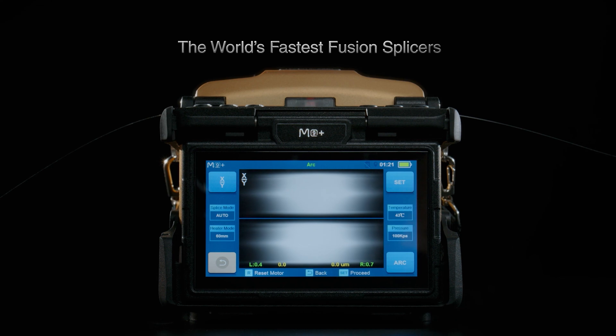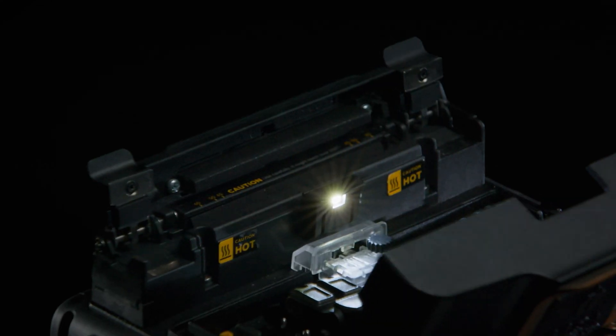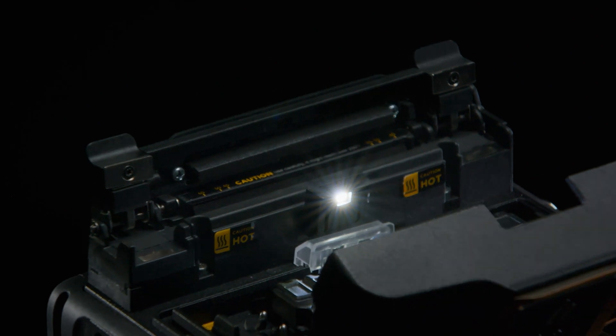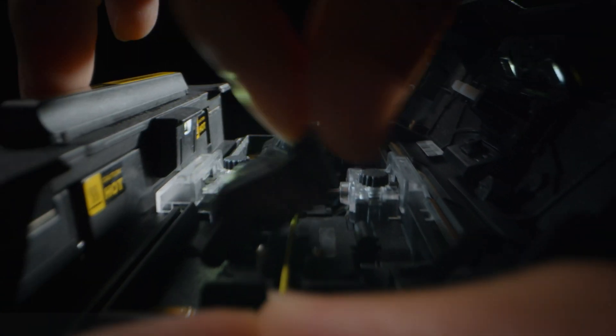They offer exceptional heating performance, thanks to advanced pressure heating technology. The M-Plus Series now includes an innovative fiber holder for both tight buffered and loose tube fibers, reimagining versatility.